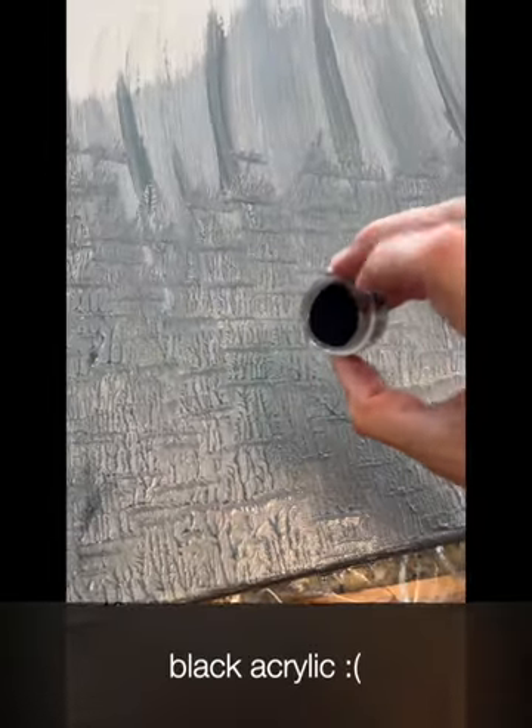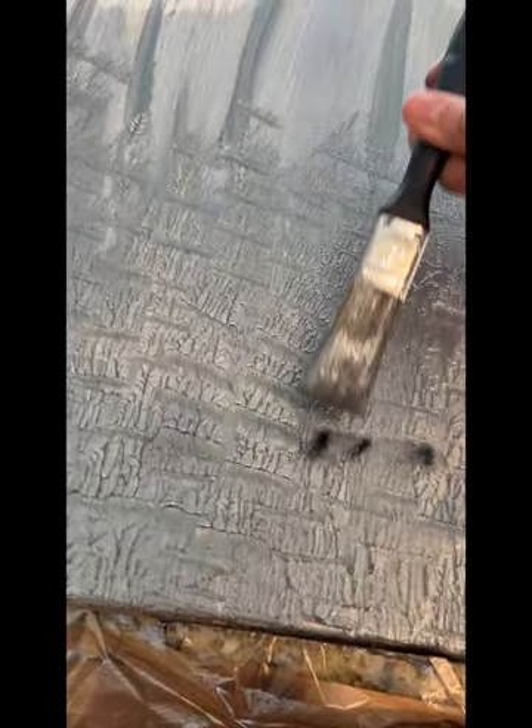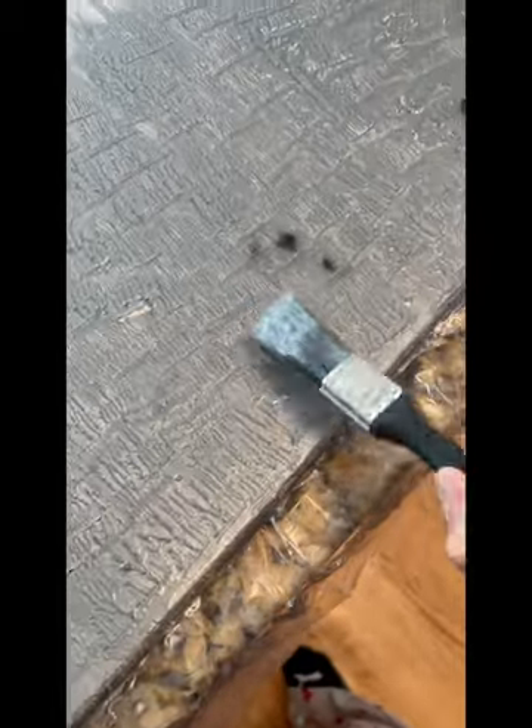To do that texture on the actual project, all you have to do is take a paintbrush and just dab it, like you see here, and that creates that texture. Throughout the project I was just trying different ways of doing things — it was a trial and error type of project.